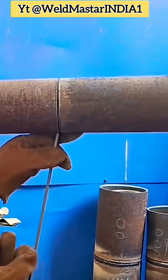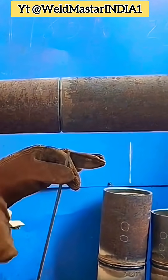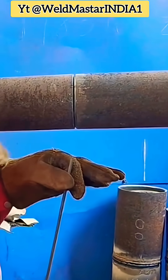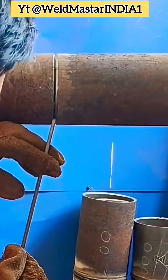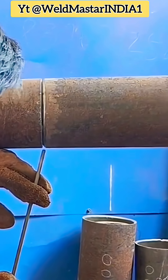Let's talk about how to weld. For a cross-joint on an ordinary pipeline, the reference current is about 115 amps. Many welders have difficulty when welding in the overhead or vertical positions, especially at cross-joints. If you don't master the method, it's hard to get right.